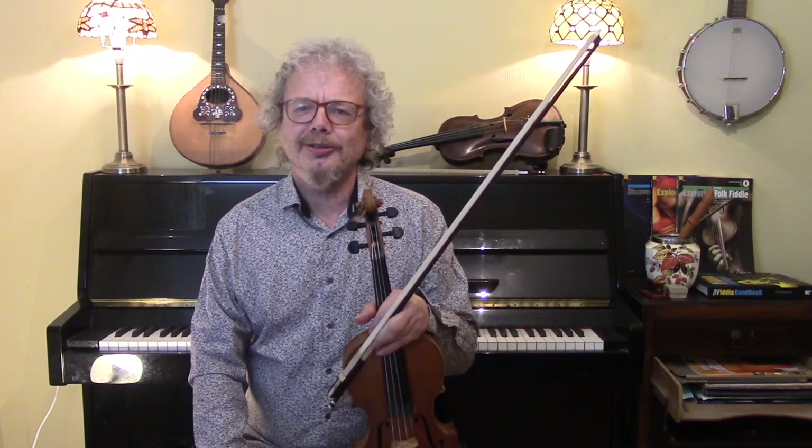Hi, I'm Chris Haig. This is the Fiddle Channel. Today we're going to play a tune called Joseph Joseph, also known as Yossel Yossel.